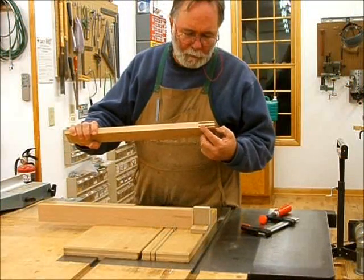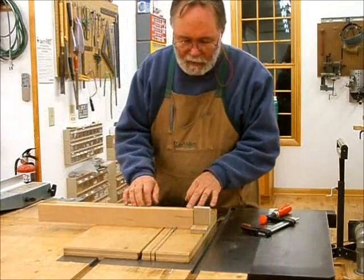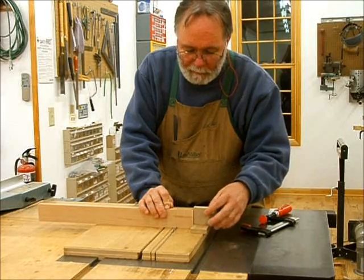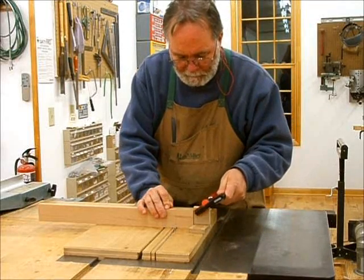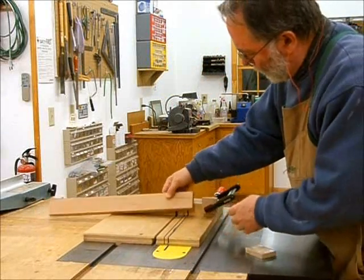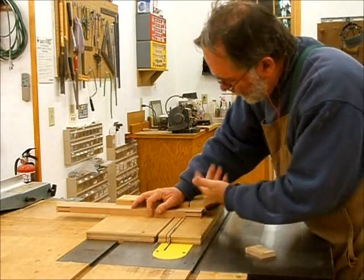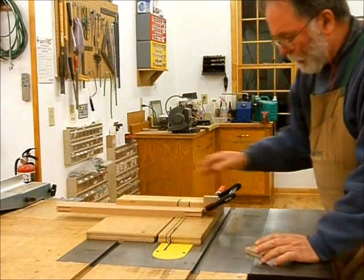Now I'm going to cut off the waste for the tenons using the cross-cut sled with a stop block that stops the wood at the right point. I put a block under the board first, clamp on the stop block, then remove the block — that way I don't have to track the cutoff; the cutoff will just fall away. I've got the blade set to the right height already, so we'll go ahead and cut these off.